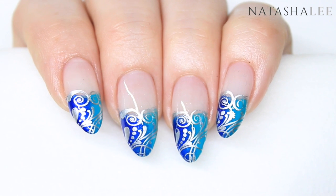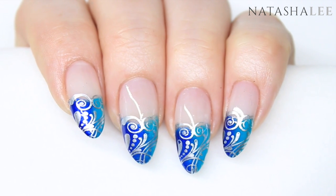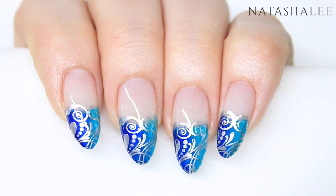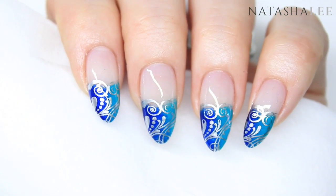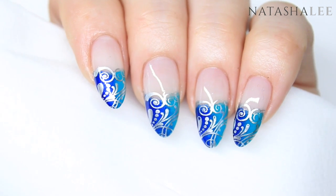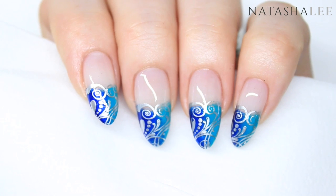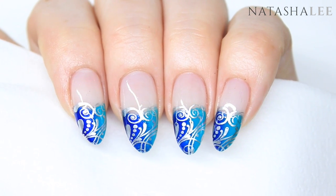And here are our fabulous finished nails — don't they look amazing? This look is one of those that is so effective and looks really really complicated but is so easy to achieve. Please let me know how you get on, leave me a comment down below. There are also links to all my social media including Snapchat in the description. Thank you very much for watching, I hope you've enjoyed this and I'll see you soon.